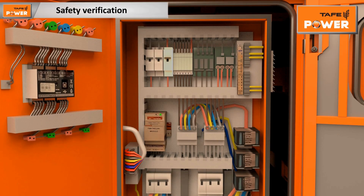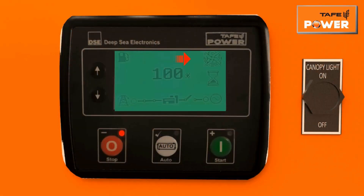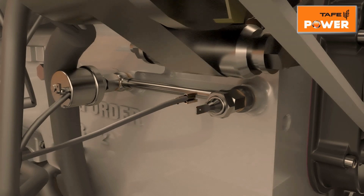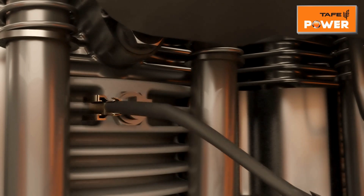Verify proper functioning of genset safeties through the following steps. Put the exhaust fan MCB in the off position — the genset will shut down and the controller will display a fan fault alarm. Reset the alarm by pressing the stop button twice. Remove the connection from the LLOP switch and touch with an unpainted surface on the engine body — the genset will shut down with an LLOP alarm. Reset the alarm.